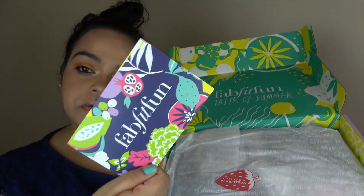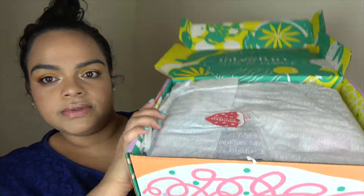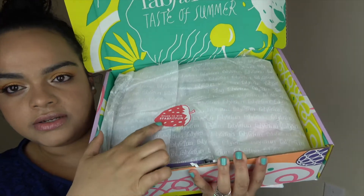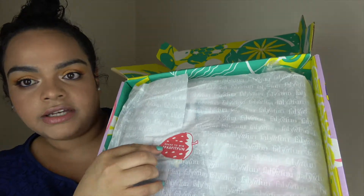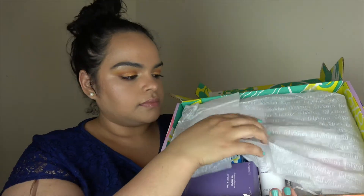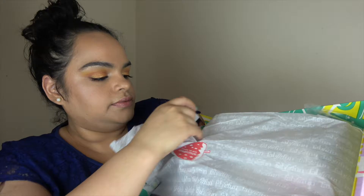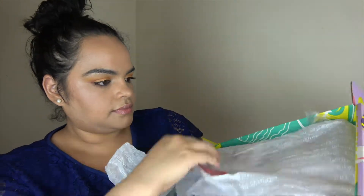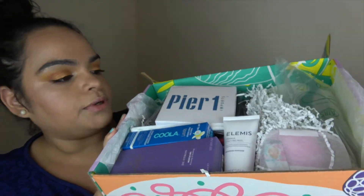Maybe you use it, maybe you don't. It also comes with tissue paper and a little sticker that says 'share to win,' hashtag FabFitFun. Opening the tissue — and this is everything. It's a whole bunch of stuff. Let's start with what's up in the top here.